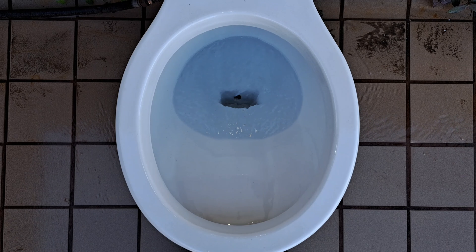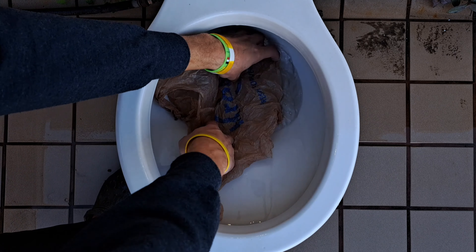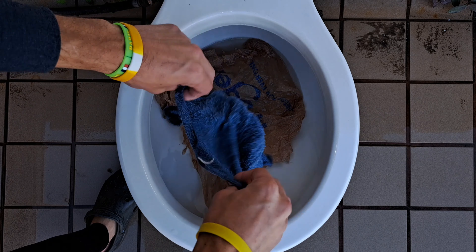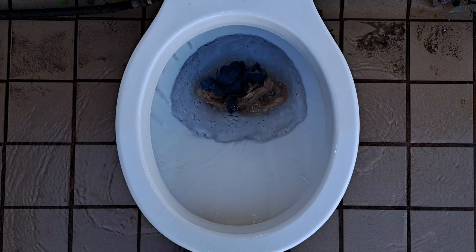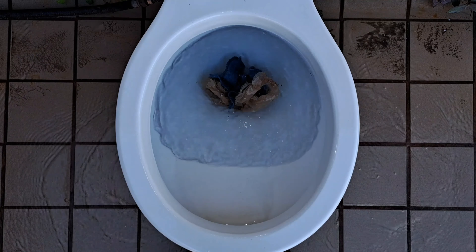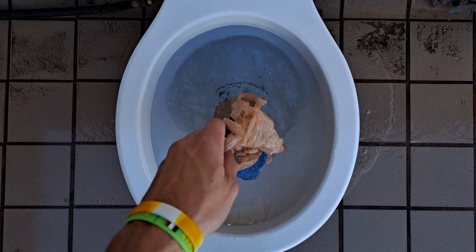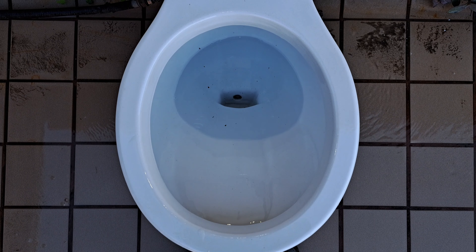It still struggled quite a bit, but at least it's clearing the dirt out of the rim. Now let's see if it can take the washcloth and the grocery bag together. I really don't have high hopes. That is a hard clog. I don't think any amount of flushes could have taken that through, and no amount of retries will make it pass.